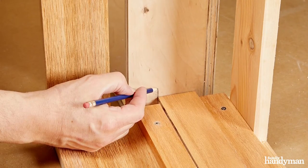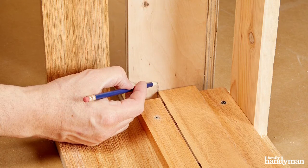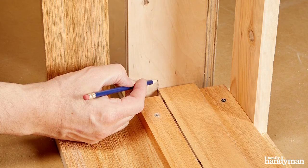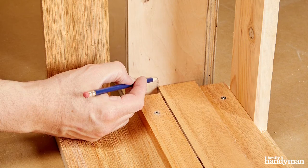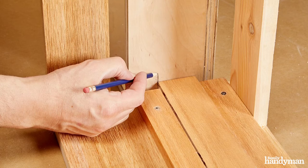To properly place the drawer slide that's being attached to the drawer box itself, I want to make a mark where it sits in the box frame. Once I make that mark, I'll transfer it down both sides and attach my drawer slide.